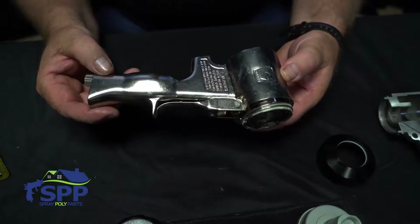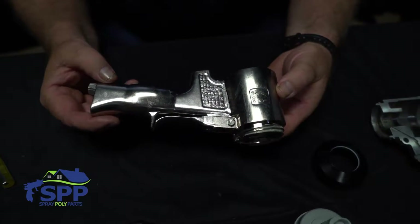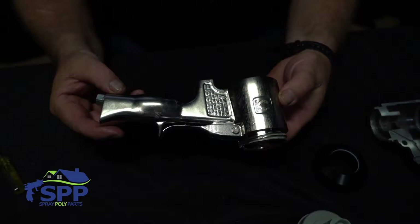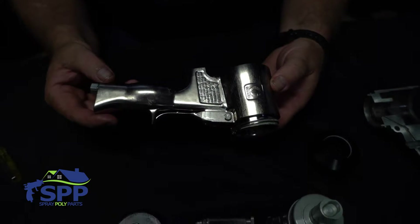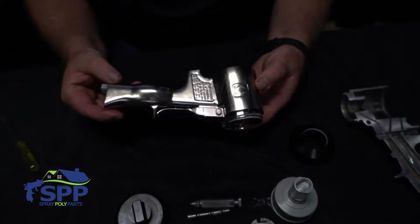We will now begin the reassembly of the gun. One of the key things in making a rebuild last is how clean you get your gun. If you just wipe it down and put it back together, it is not going to last. You really need to get into every nook and cranny and get every piece out that you possibly can.